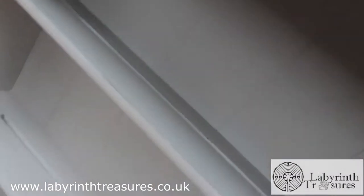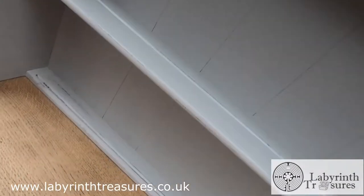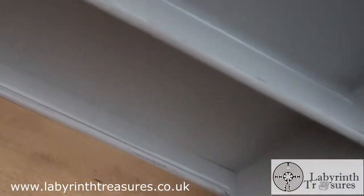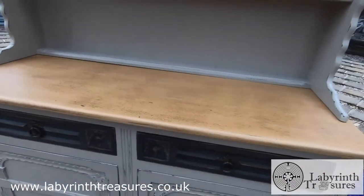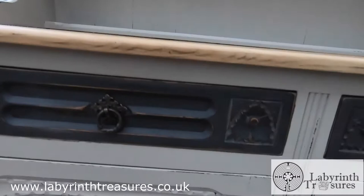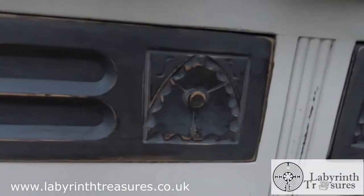It's been painted and then distressed to bring out the grain of the wood. The shelves have little dips in them to hold your plates for display. The oak top has been sanded back to its natural state and protected. The drawers have lovely detail on them.